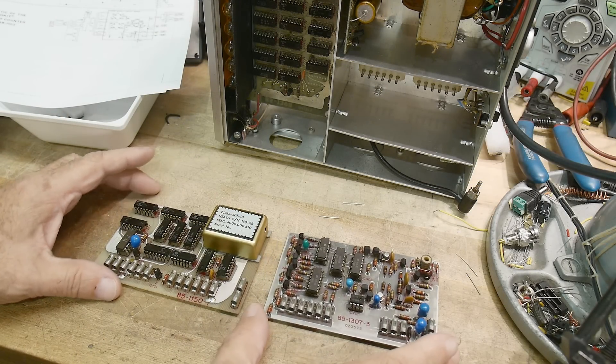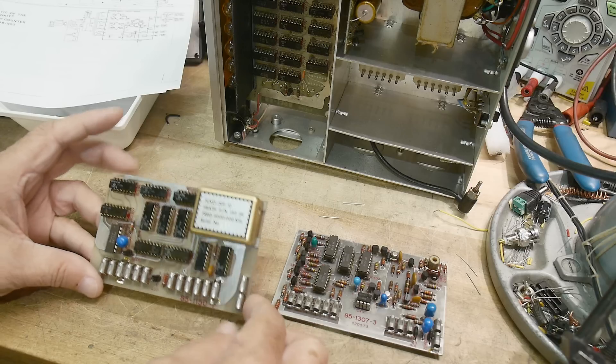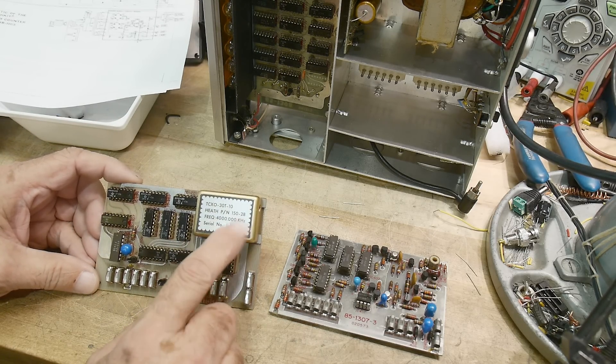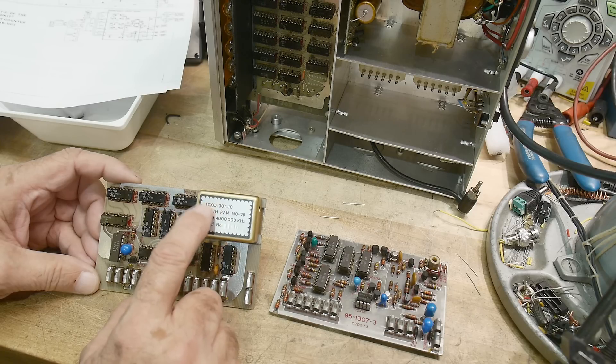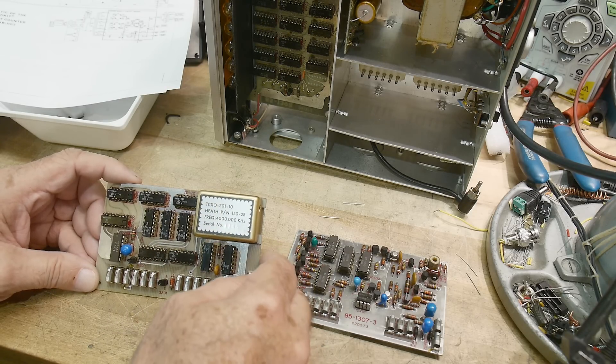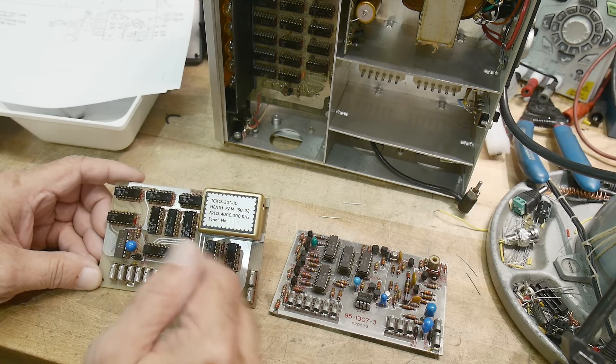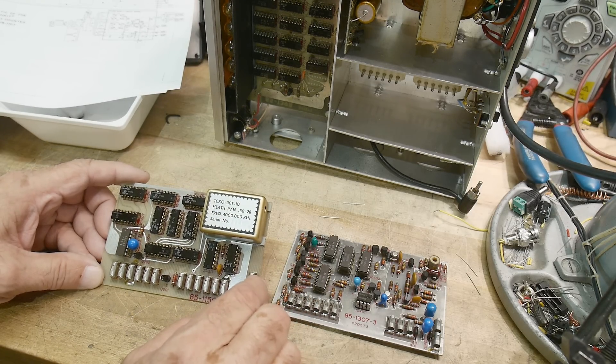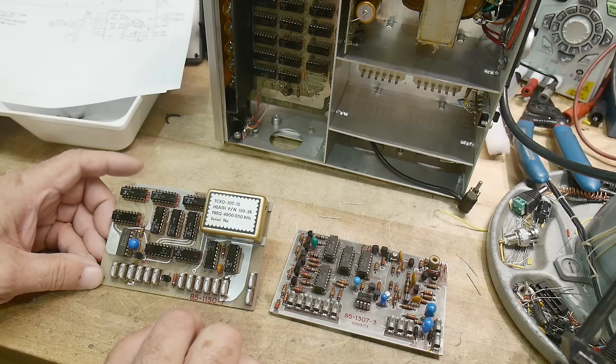The problem must be in one of these two boards. This is the four megahertz temperature controlled oscillator and I believe this board — at least the oscillator is oscillating. Getting a one megahertz clock somewhere that gets divided down.